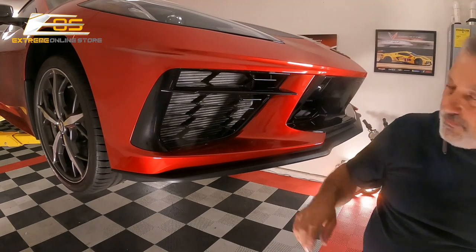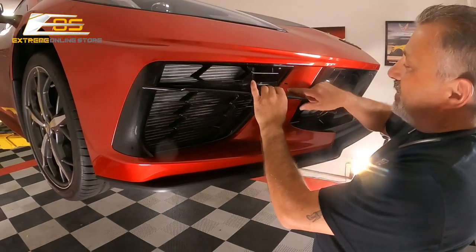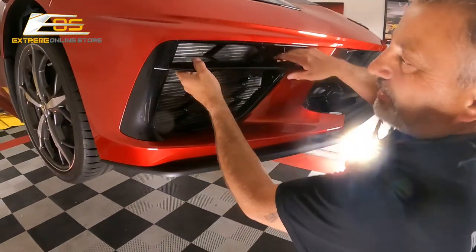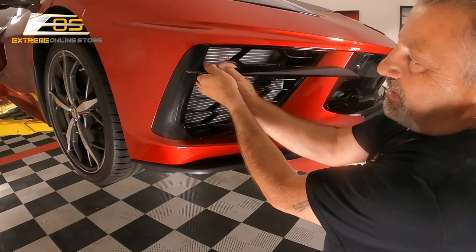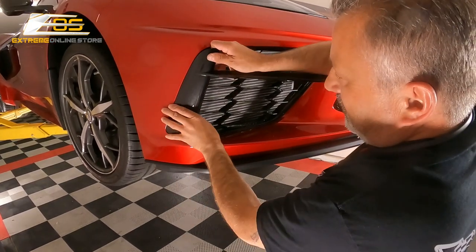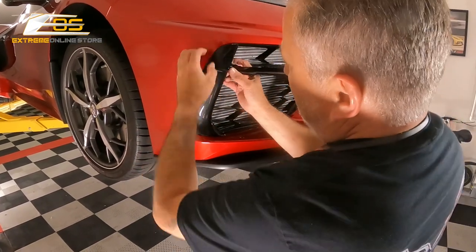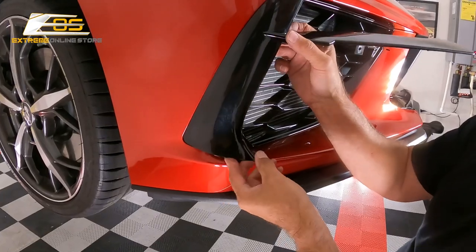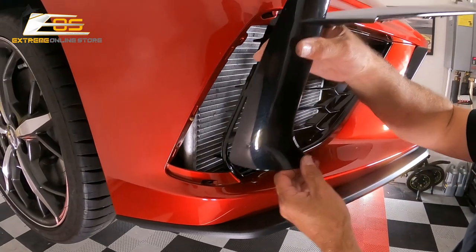Now that we've got all our screws out, we're just pulling this forward — you can see that little clip right there, it just goes right into that hole and it'll be pretty snug, that's what you want. Then you're going to pull out and then kind of down like this, and then we'll pull this up and out. You want to make sure there's a clip here too, so you don't want to chip your paint. It does take a little bit of technique when we go to put the new one in — you're going to rock it kind of in like that.